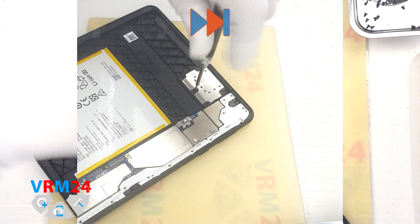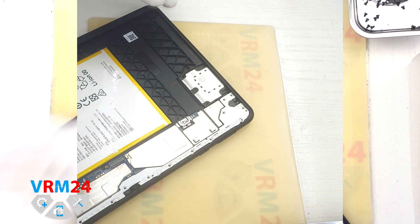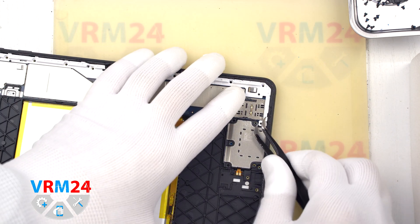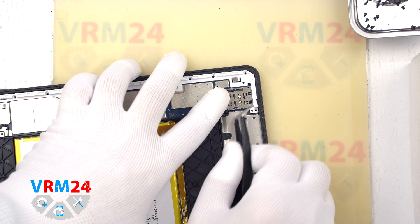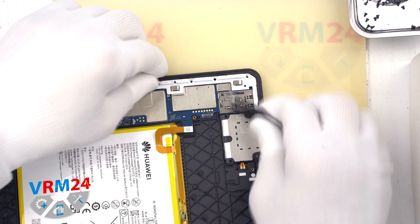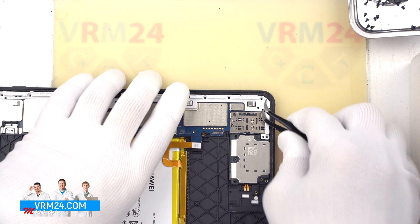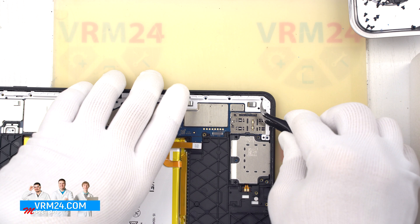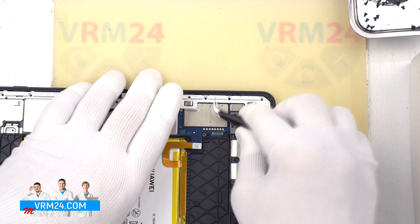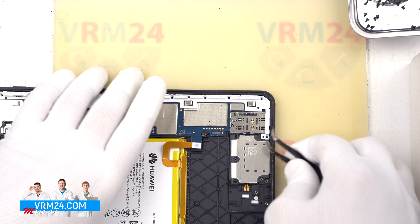The screws can be marked or photographed to keep track of them. After we have removed the screws, we can detach the frame. The frame is held on clips, so we need to carefully pry the right place and unclip the clips that attach the frame to the case. We carefully disconnect the clips, thus detaching the frame which holds the motherboard.